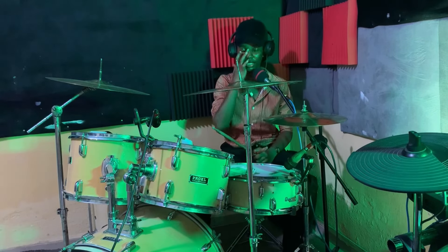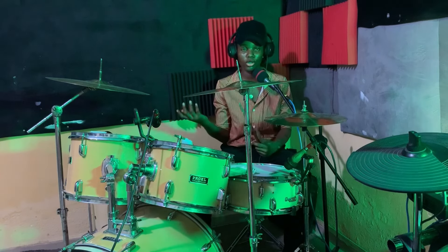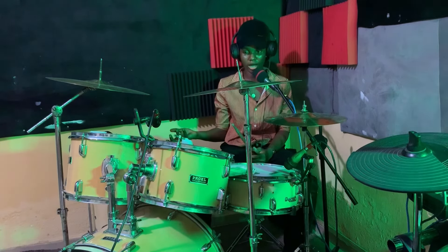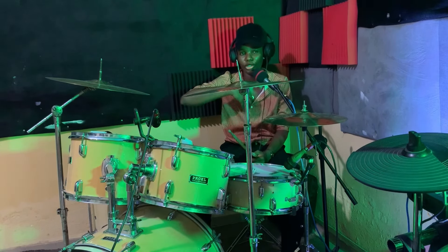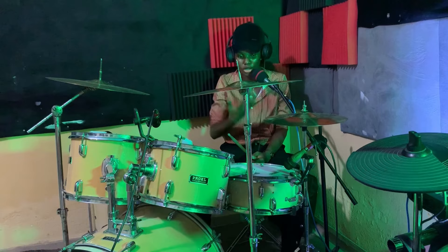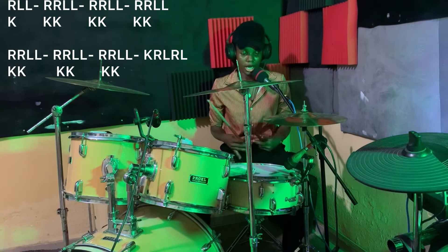I'm just showing you the starter chops — you can choose to continue and end it with any feel you like. Let me try and play it very slow again. If possible, you can even do this all through one bar — just use it as a starter chops and continue with the same method to complete the bar.